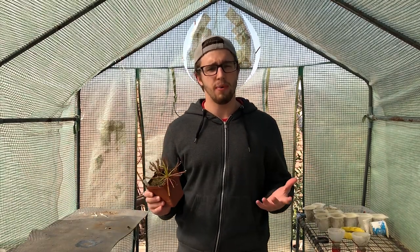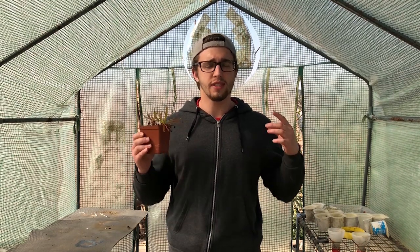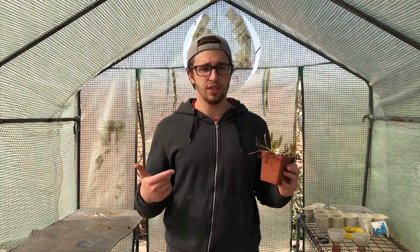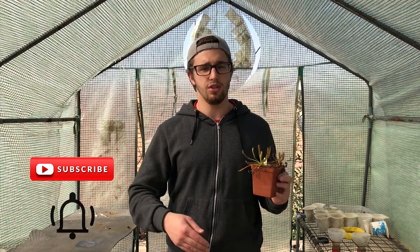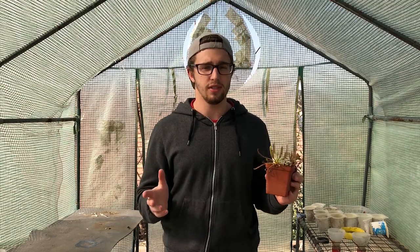If you aren't sure about what this channel is, this is a channel dedicated to the care and cultivation of carnivorous plants with over 10 years of growing experience. If this is what you're interested in, make sure that you subscribe and click the notifications button so that you may receive a video every single week and don't miss any of the content that we provide.